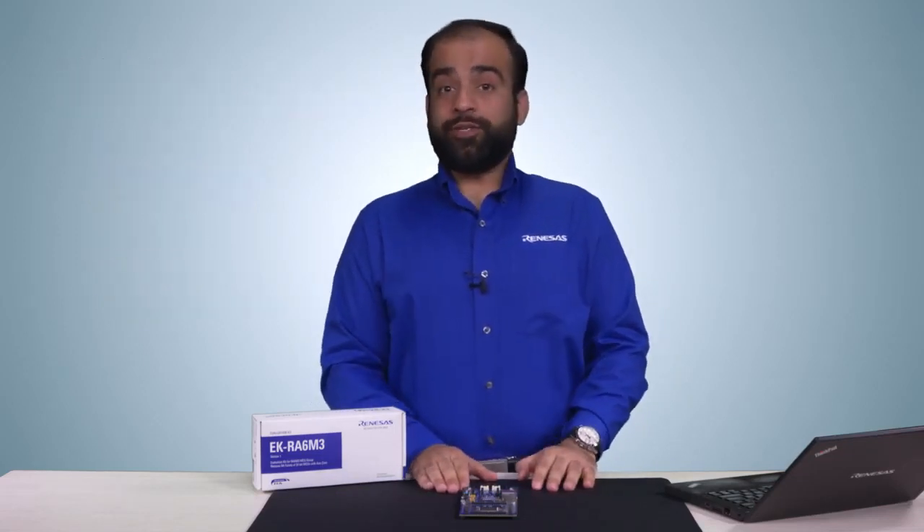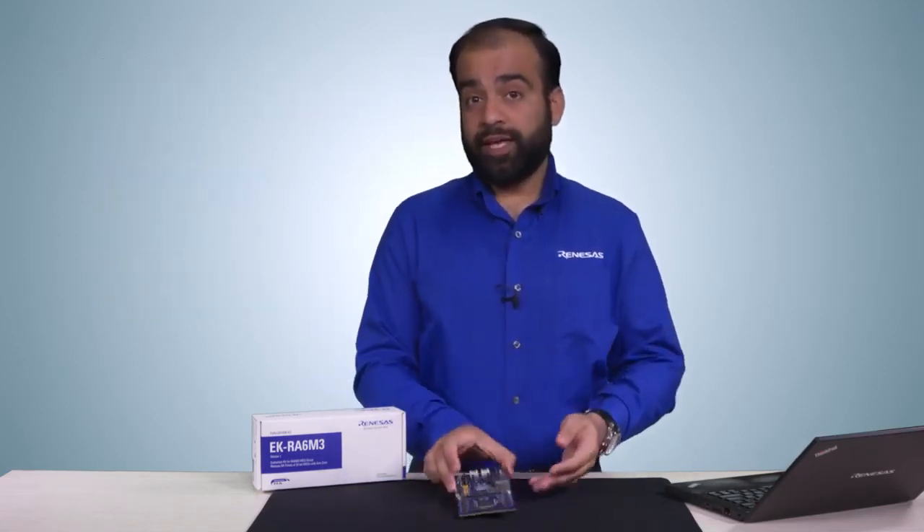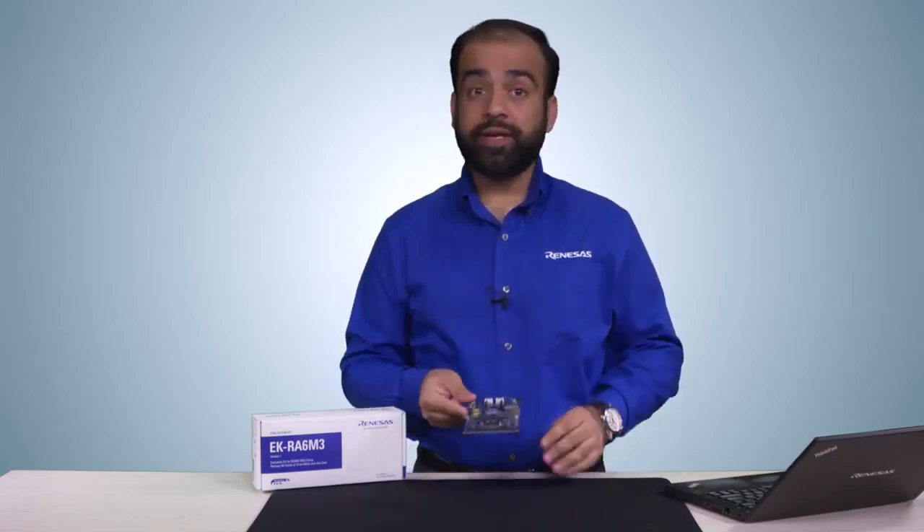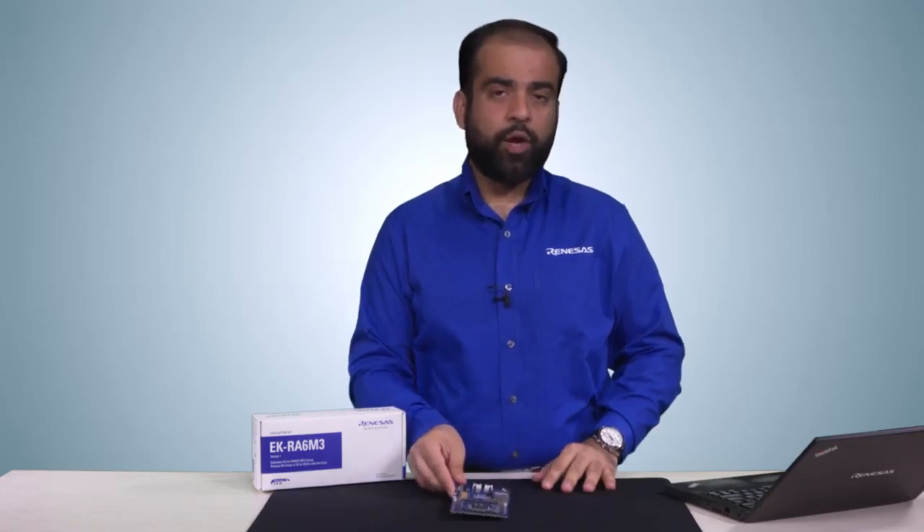So in this video, we talked about the key features of the EK-RA6M3 kit and how you can utilize them to jump start creating sophisticated embedded applications. We hope that you will enjoy innovating with this kit as much as we have enjoyed developing it. Order one today and bring your big ideas to life.